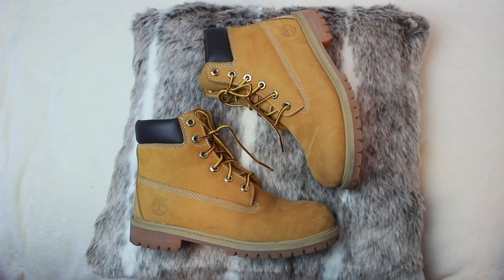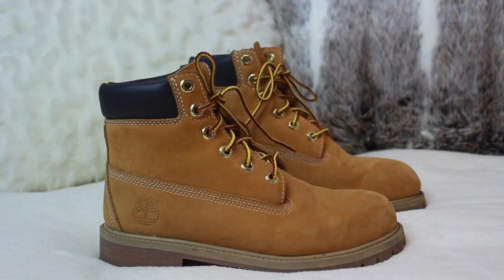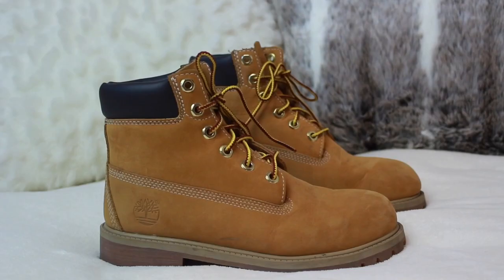Hey everyone, today's video is all about how I style Timberland boots. I have the classic six-inch boot in the shade wheat, and filming this made me realize you can literally wear them with nearly everything — apart from formal dresses, of course. I really hope you enjoy this video, so let's get into it.